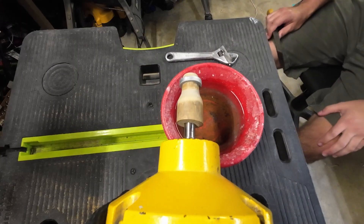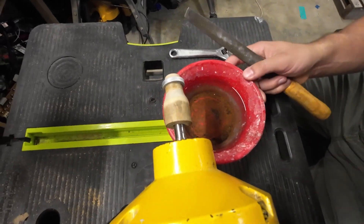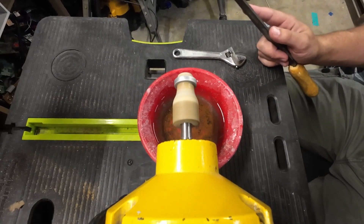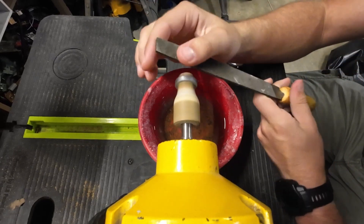I've got a lot of material to remove. I'm not exactly sure the best way to do it at the moment, so we're just going to experiment a little bit and see what removes it faster. I'll file first.